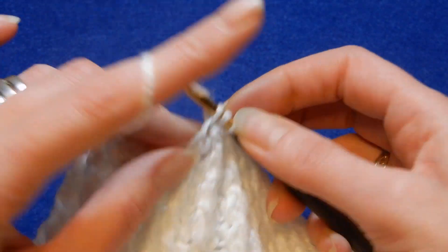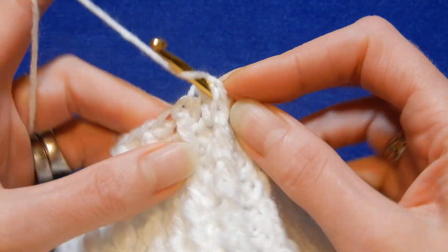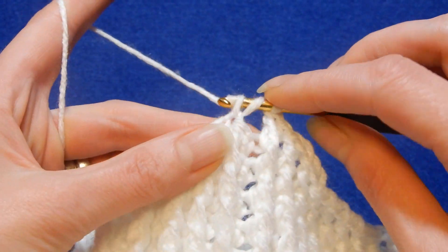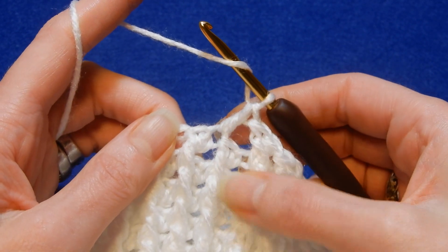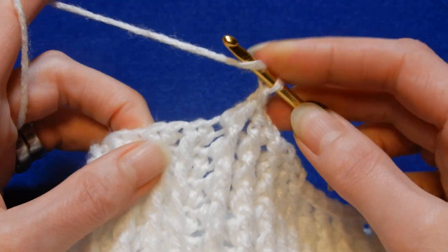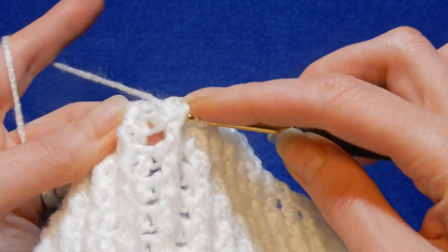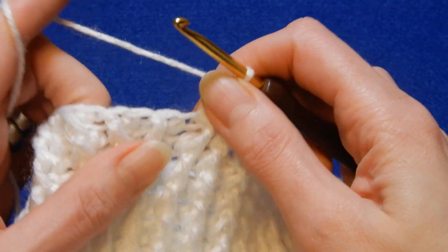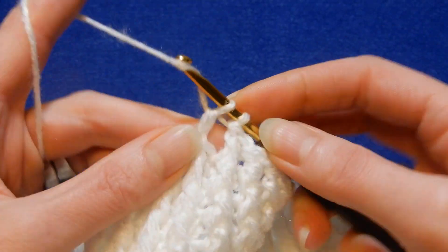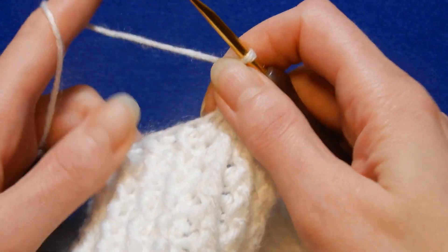I think this stitch is nice to do an infinity scarf, maybe a hat for when winter is not so cold. So you skip one and in the next you do a double crochet, then go back to the front post that you skipped and do a front post double crochet, and you keep doing like this. You can even do a blouse or a tank top with this one.